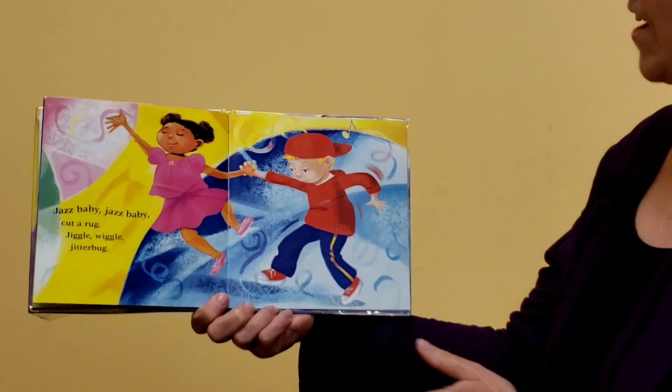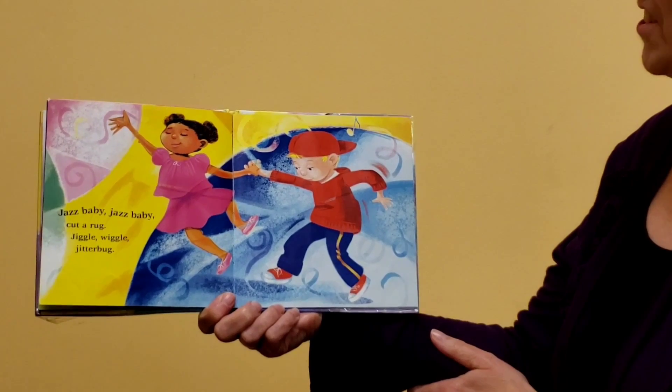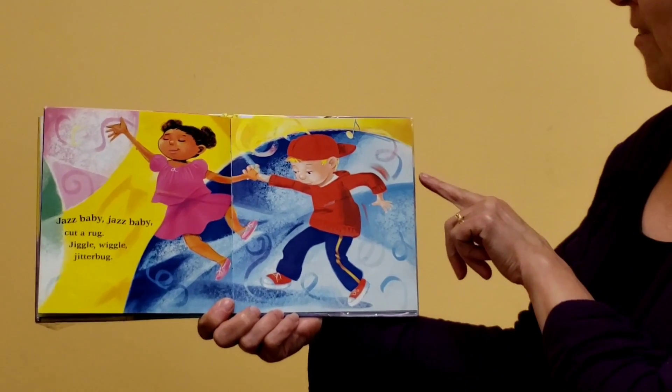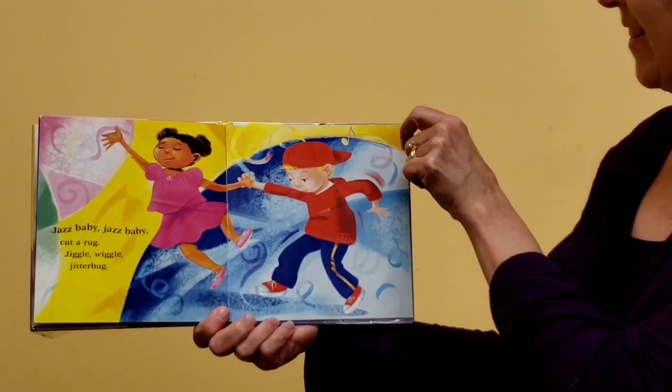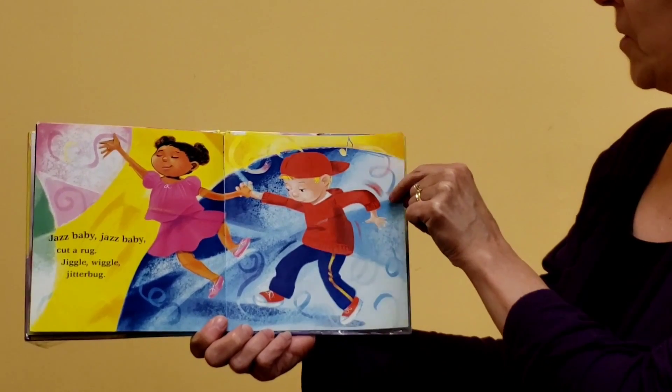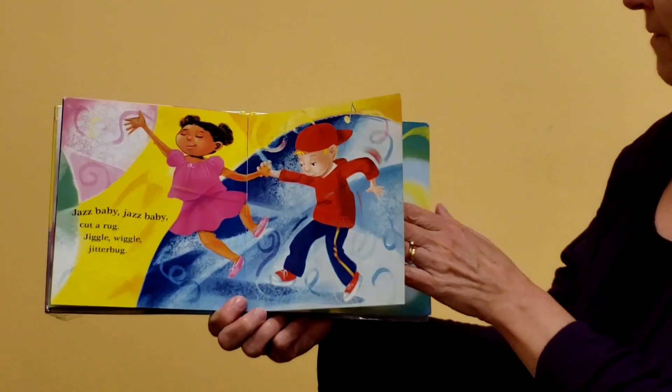Jazz Baby, Jazz Baby, cut a rug, jiggle wiggle jitterbug. Cut a rug — what does that mean? That's an old-fashioned word that means dance. Looks like they're partner dancing. Can you get your grown-up to dance with you? Or maybe you have a brother or sister to dance with?